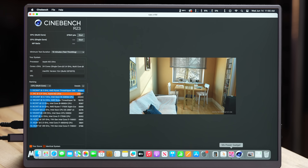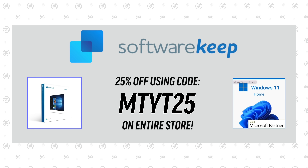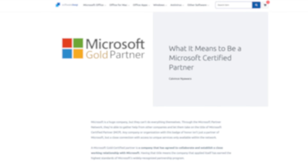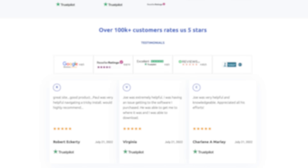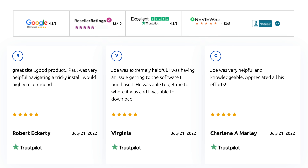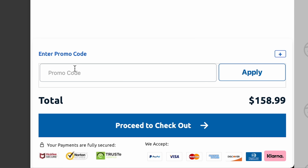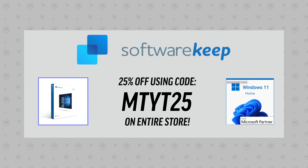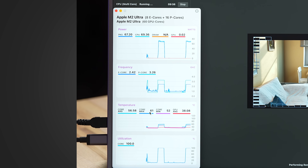Now let's turn on the 10-minute throttle test and heat this thing up. But first, our sponsor Software Keep is giving viewers 25% off genuine Microsoft software like Microsoft Office for Mac. They're a Microsoft certified partner with over 100,000 five-star reviews and 24/7, 365 customer support. Use the link below and coupon code MTYT25 to save 25% off their already low prices.